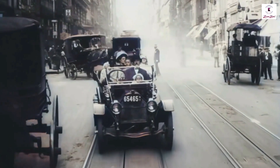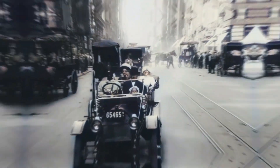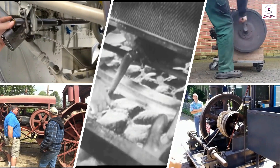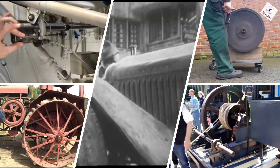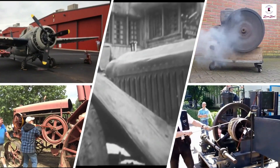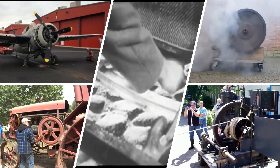Before the advent of the starter motor, engines were started by various methods including wind-up springs, gunpowder cylinders, and human-powered techniques such as a removable crank handle which engaged the front of the crankshaft, pulling on an airplane propeller, or pulling a cord that was wound around an open-face pulley.